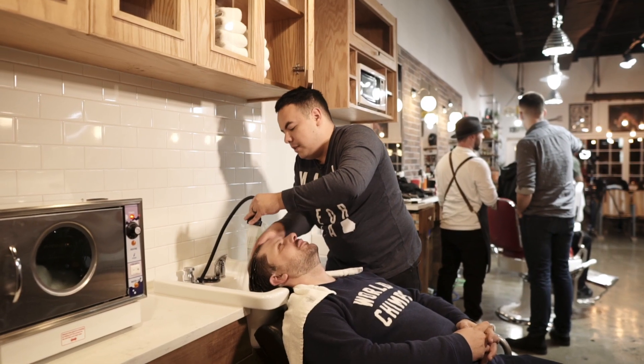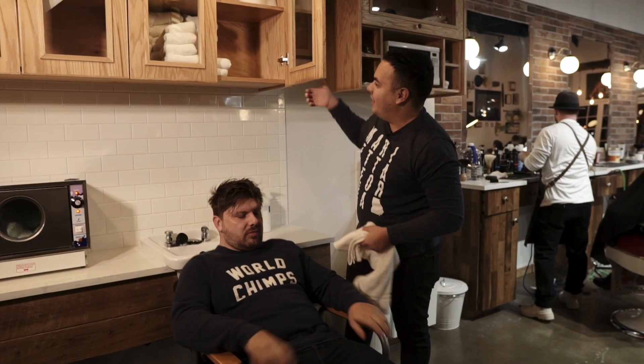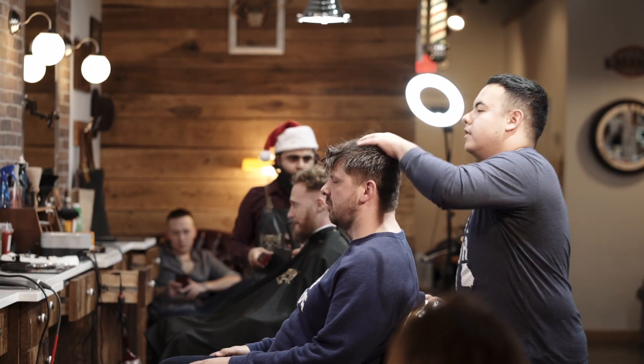How does it feel being in your mid-20s now? I'm gonna get this water out of my eye though. Alright man, come on down, let's clean you up. It's sad, look at all this hair.